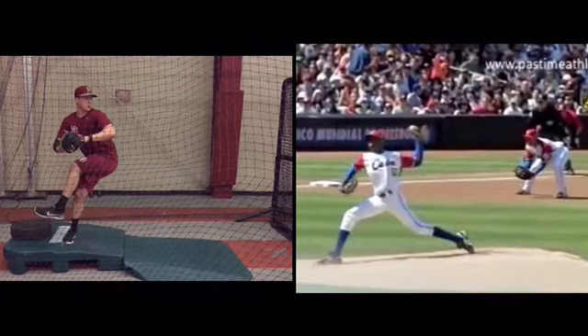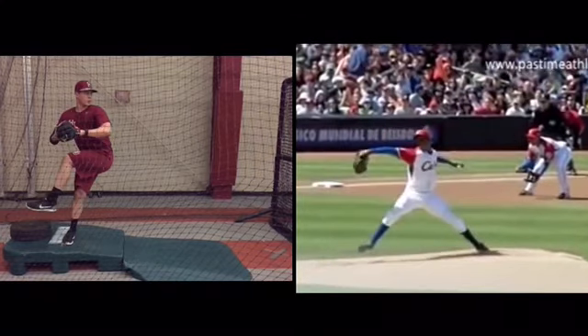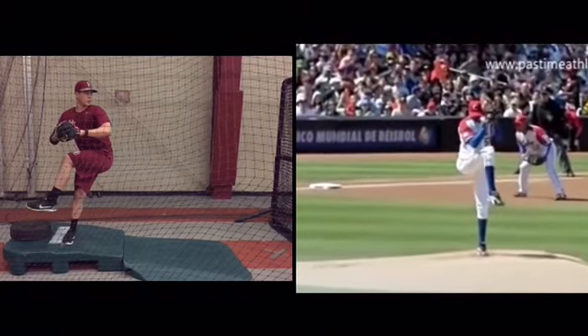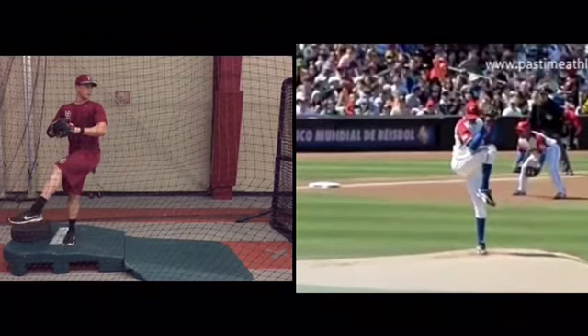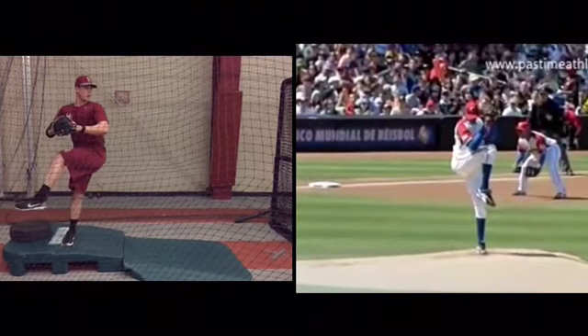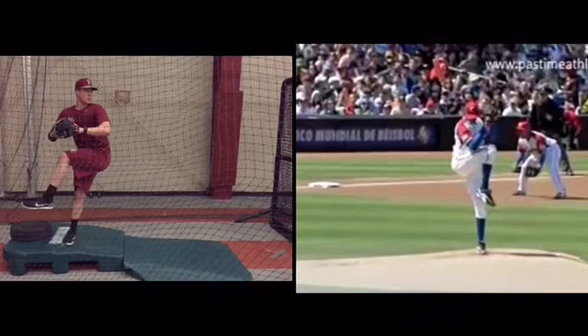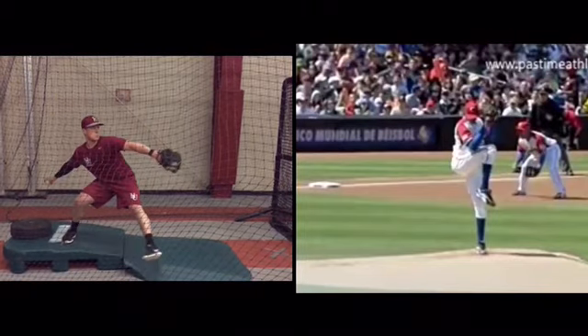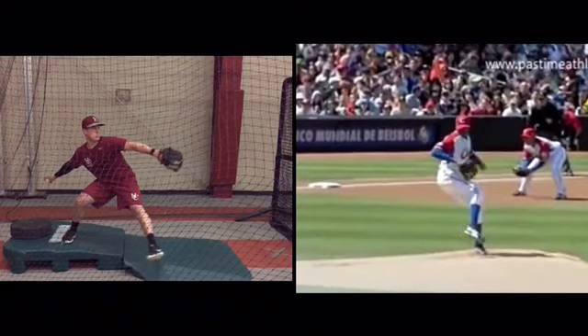We see significant differences back here. Peak. Peak. This isn't the issue — this is the difference: how you get out of it.